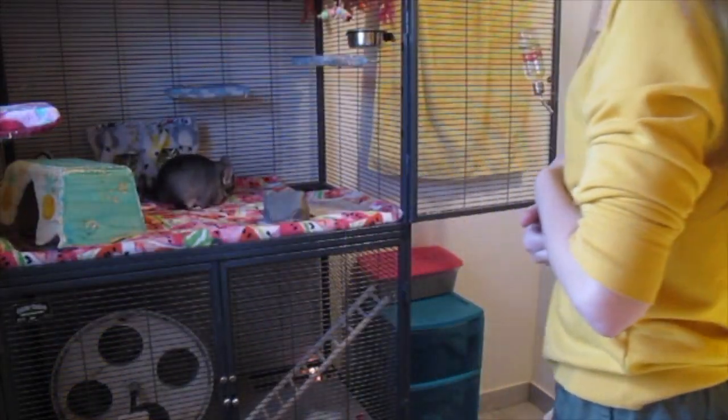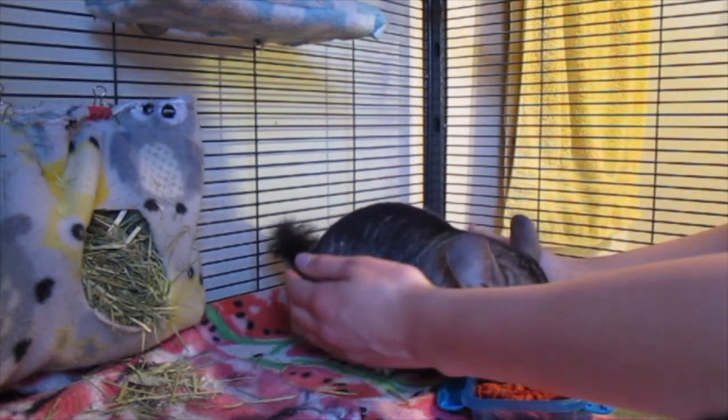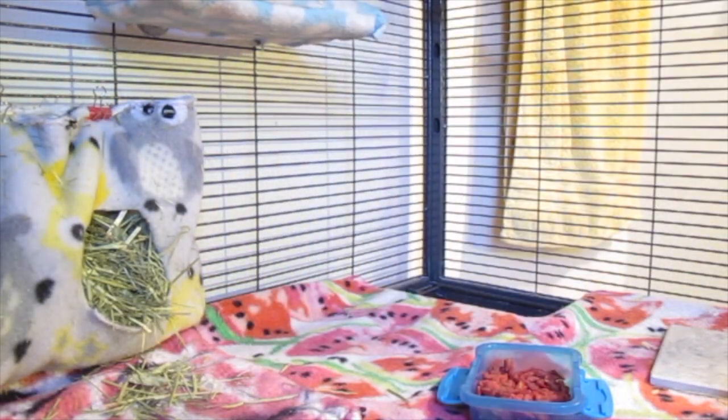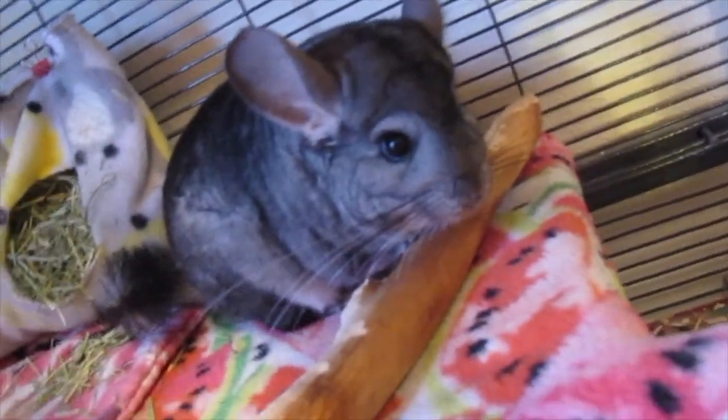One thing to keep in mind is not to hold your chinchilla too tightly. If you are having trouble catching your chinchilla, one thing you can do is give them treats while you go to pick them up to keep them distracted. That is pretty much all I have for this tutorial.